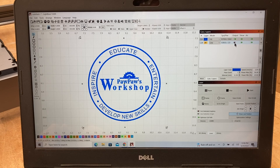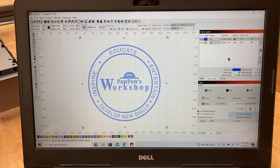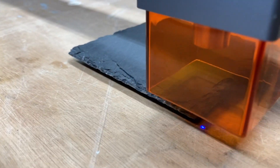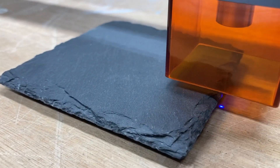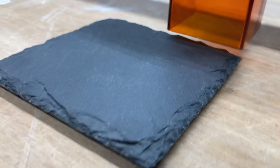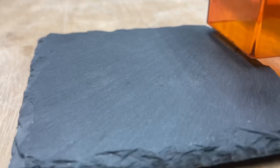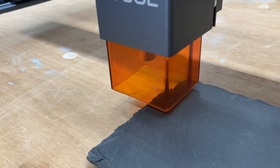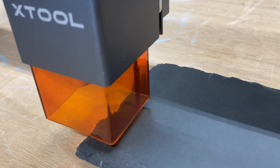Now if you want to test it just to make sure, you can turn the square output back on, run the project again. This step is not necessary, but it does give you the reassurance. You can see how the blue line is moving right along the edge — exactly what we want — and that verifies our settings.